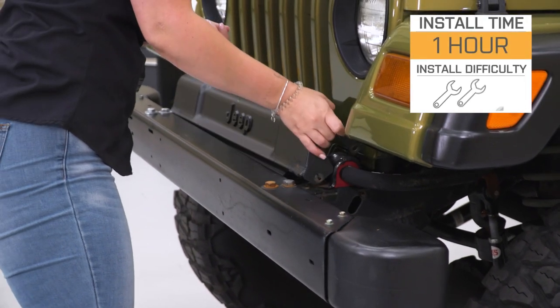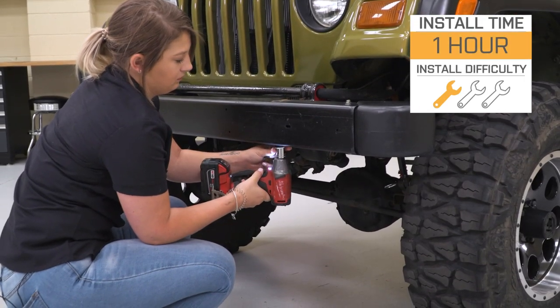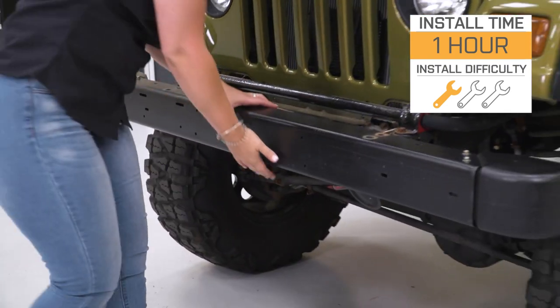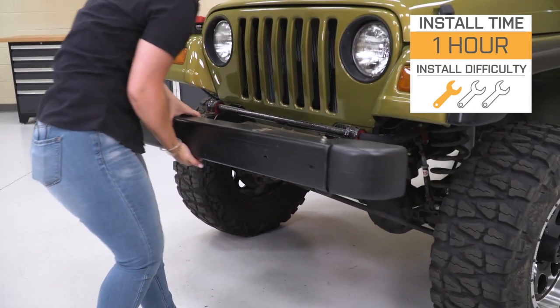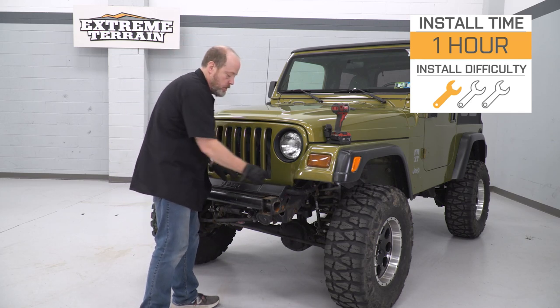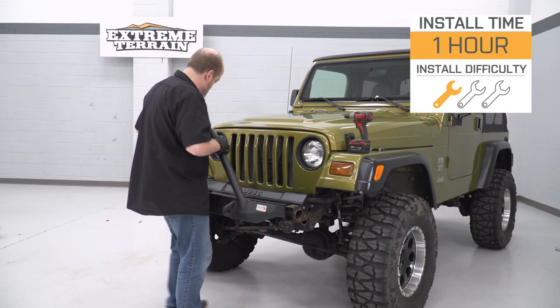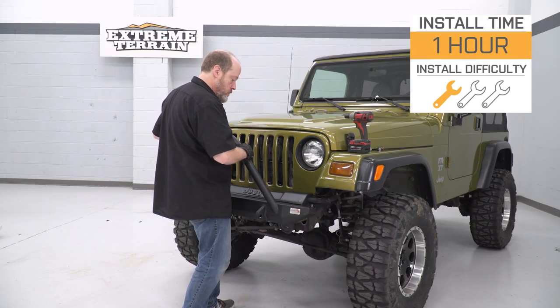As far as the installation goes, I'm giving it a very basic one out of three wrenches on our difficulty meter. You should have no trouble getting this done in about an hour with some basic tools. Let's take a look at the tools we're going to need for this installation, and then we'll show you a clip of how to get your factory bumper off of your Jeep, and then I'll be back to show you how to install your new Fishbone bumper.